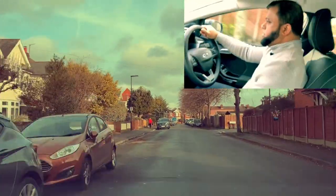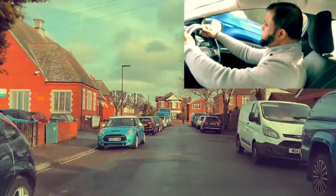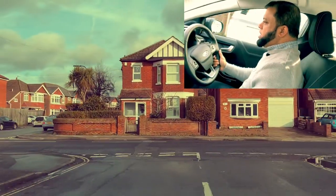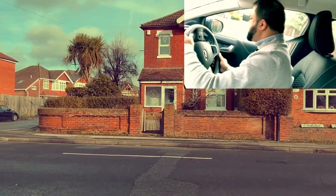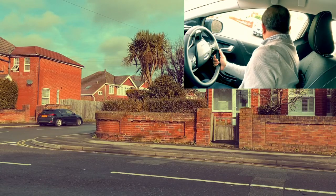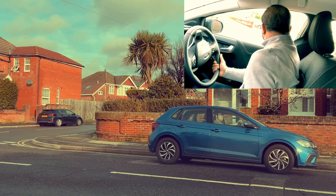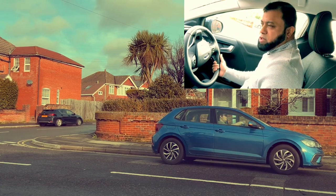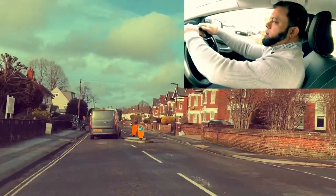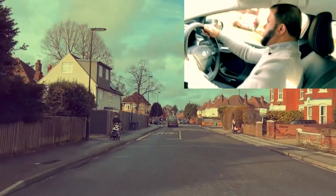Mirror again, third gear. At the end we'll be going left — mirror, mirror. Slow the car, push into first gear and then keep rolling to see if it's safe. There's a car — put the handbrake on and wait. There are plenty of cars coming. After this car there's another car coming — quite busy. Now I go. Mirror, second gear. Next road on the right — mirror, mirror, signal right.